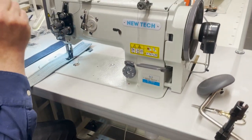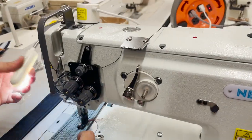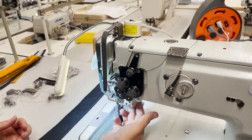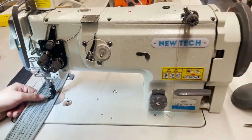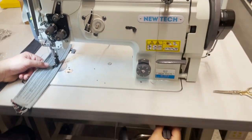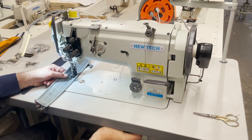Again, the machine has an auto bobbin winding system, LED lamp included. I'm going to show you what is the difference with this machine when I say triple feed — and I'm sure you've seen many videos that I've done.